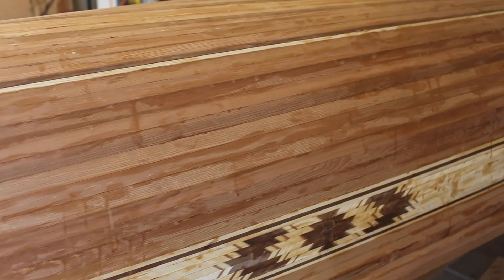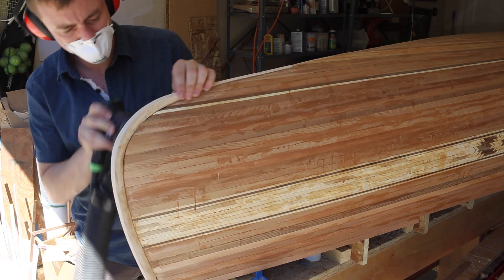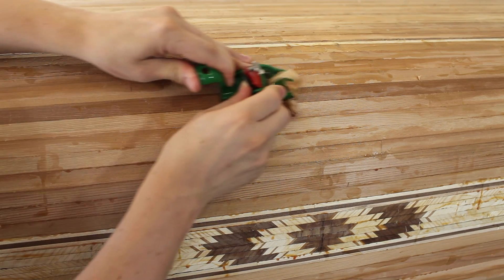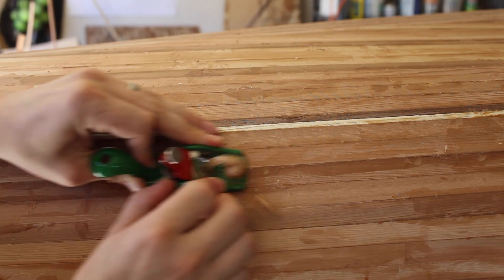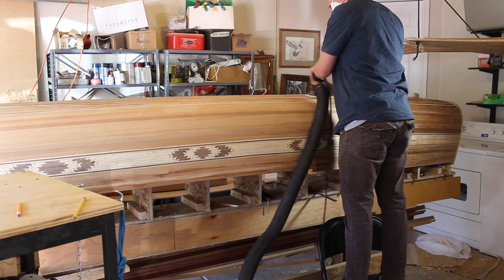You can see here the hull is really rough. I start by sanding the stems with 60 grit to get them cleaned up and flush with the hull. If you're a hand tool person, you can take off the high spots on the hull with a hand planer, but I usually just go straight to sanding. I sand the entire hull with 60 grit.